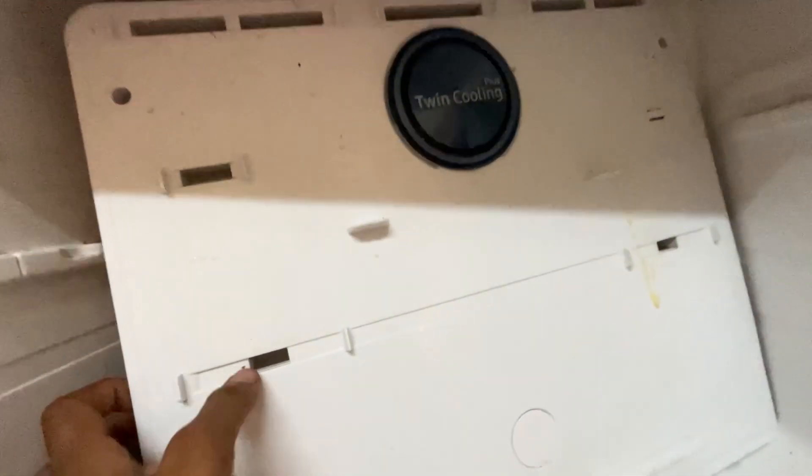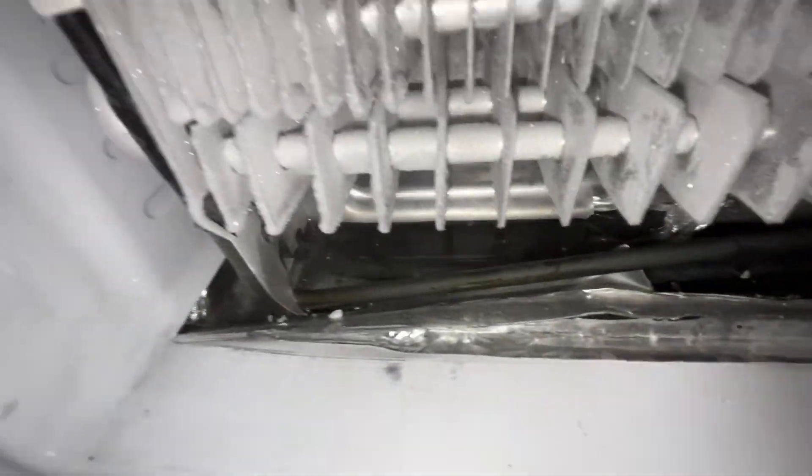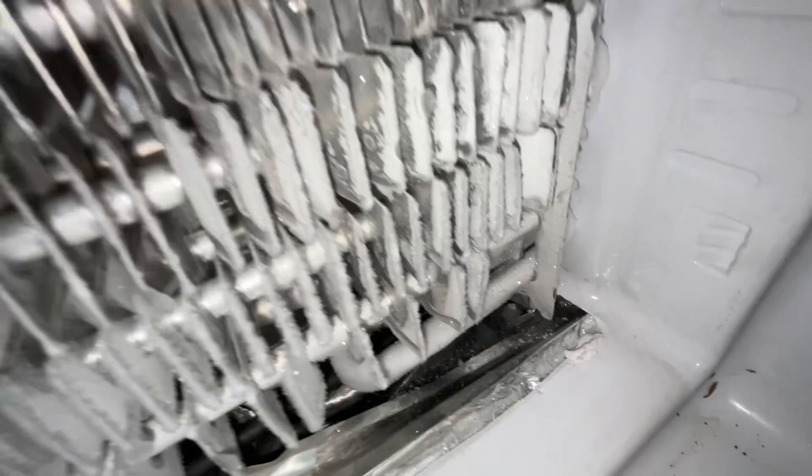It has a DC fan motor and other sensors. This is the first time it is being removed. It has been just 3 years since purchase.